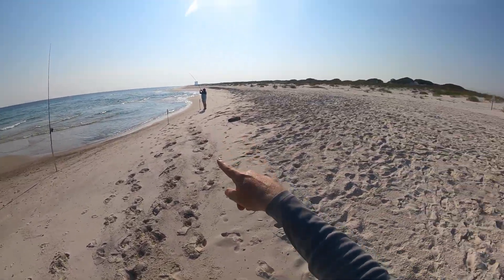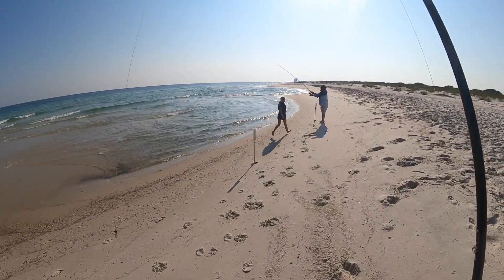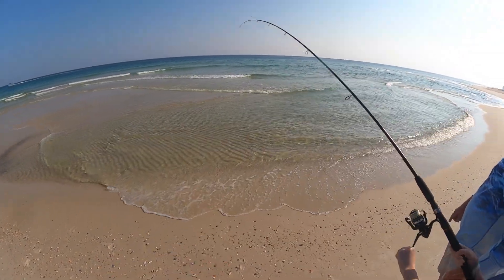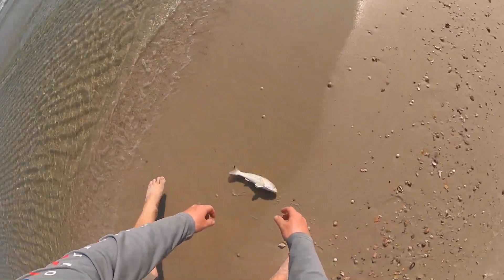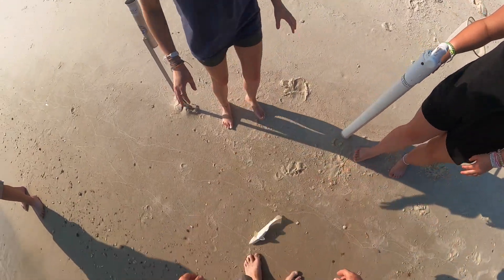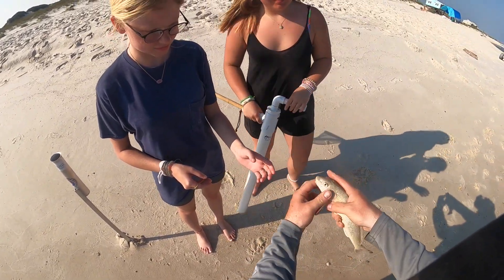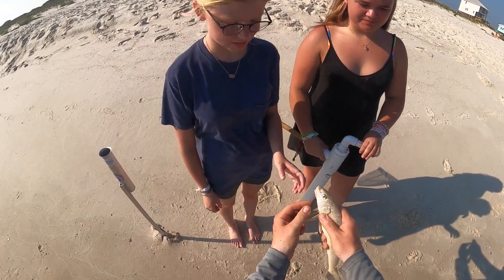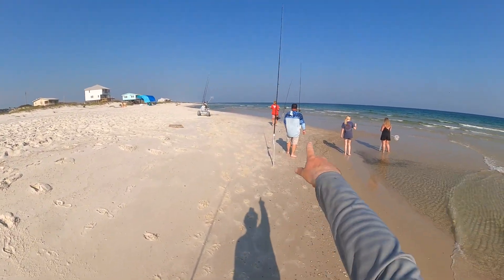Hooked up down there on the Carolina rig! That's another whiting right here — that's why I love these Carolina rigs in flat conditions. That's a keeper! Hold him right there by the gill plate — you've got complete control of him. See how he can flop that tail around, but if you hold him any farther back you don't have as much control. He's hooked up, he's hooked up!